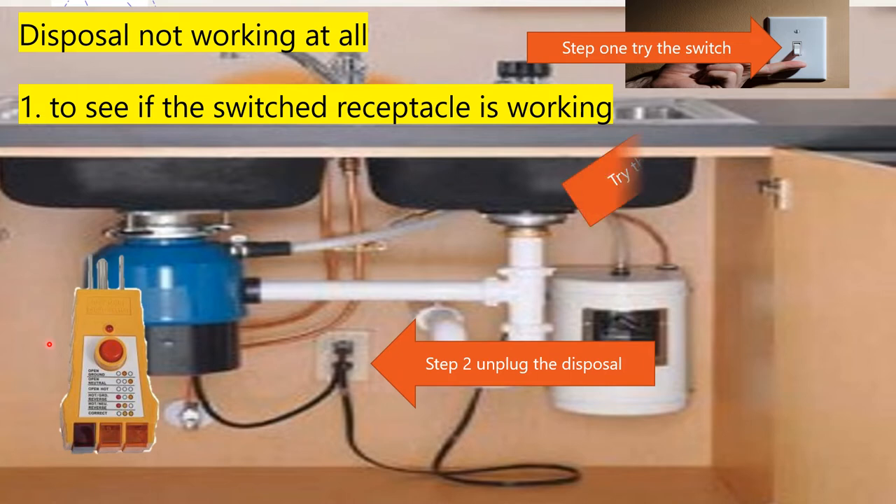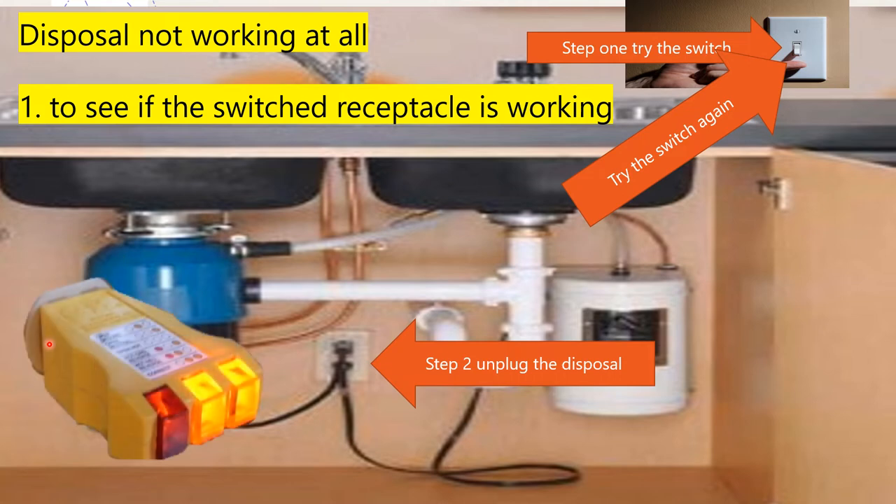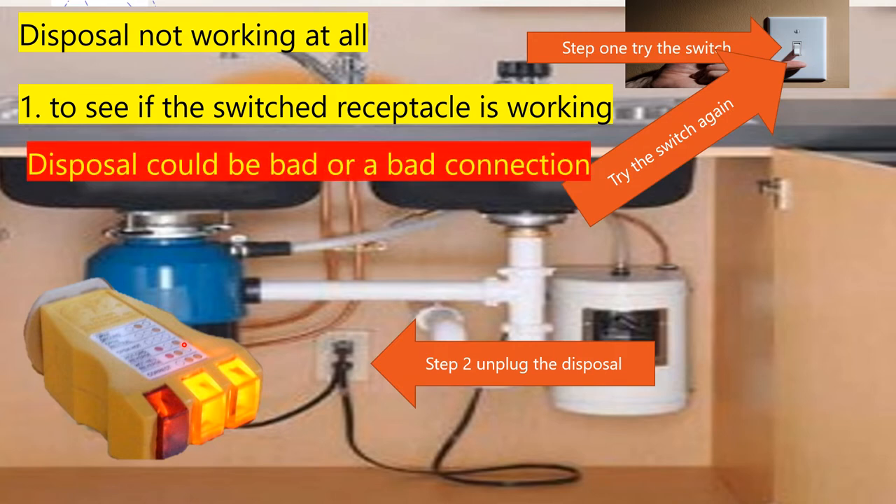Once I plug that in, I'm going to try the switch again. When I try the switch again, if it shows me something like this, then there's really only going to be one of two problems unless we're in the twilight zone. If I were to come to someone's house, put my plug tester in, flip the switch and got two yellow lights — which means correct wiring — the odds are it's either a bad disposal or a bad connection in the underside of the disposal.